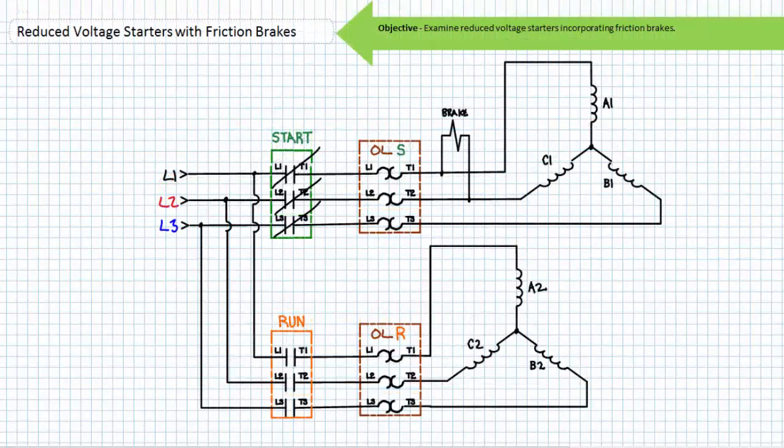Immediately downstream of the closed start contactor is a perfect place to incorporate a spring-set electrically released friction brake. A brake coil wired line-to-line between L1 and L2 will receive full voltage and operate as expected, fully disengaging. After a predetermined period of acceleration or after reaching a predetermined speed, the closure of the run contactor would not affect the friction brake and the brakes would remain disengaged. When stopped, both the start and run contactor open and the spring-set friction brake is engaged, bringing the de-energized motor to a rapid stop as intended.